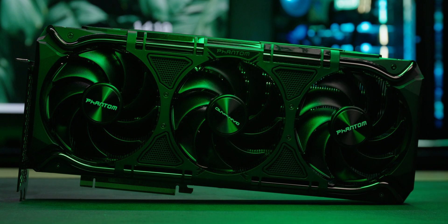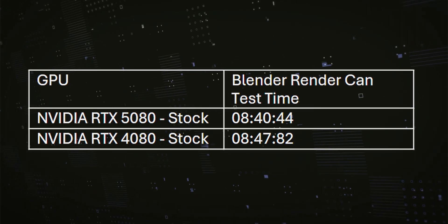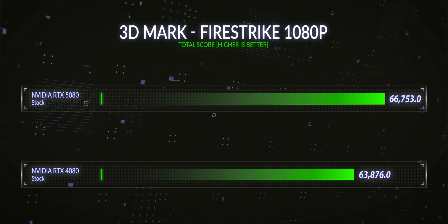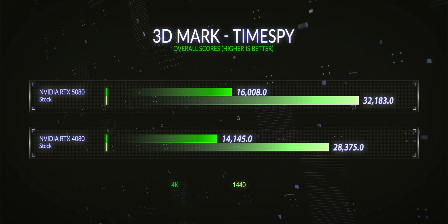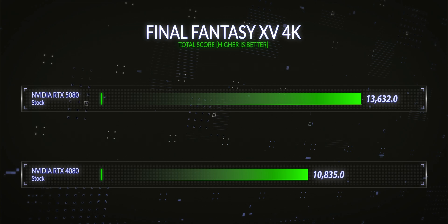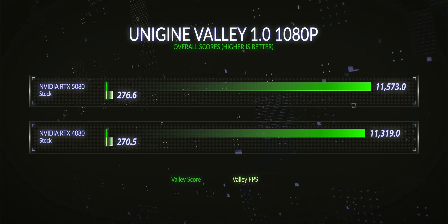I was testing it against the 4080 for comparison, just to see how much it improved generation over generation. In Blender rendering benchmark, the 5080 was 0.8% faster than the 4080. In 3DMark Firestrike at 1080p, it was 4.5% faster. In Timespy at 1440p, it was 13.4% faster. In Timespy at 4K, it was 4.5% faster. In 3DMark Port Royal at 1440p, it was 21.7% faster. In Final Fantasy Benchmark at 4K, it was 25.8% faster. In Superposition at 4K, it was 22.9% faster. And in Unigine Valley at 1080p, it was 2.2% faster.